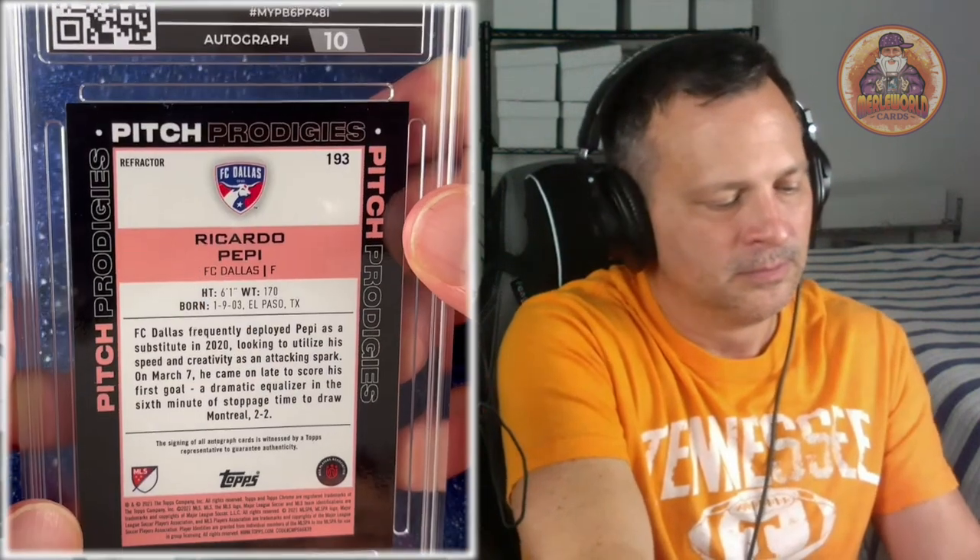Not all my submissions for HGA were wrestling. This is the only non-wrestling in the sub — Ricardo Pepe, a soccer player for the U.S. Men's National Soccer Team. This one is autographed and got a 9.5 Gem Mint. 2021 Topps Chrome MLS Pitch Prodigies. It's a peach-looking lettering autograph. This is a refractor — it says right there 'refractor.' And it says the signing of this autograph is authentic. Beautiful card.